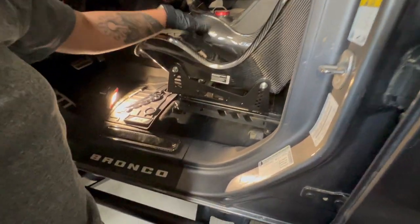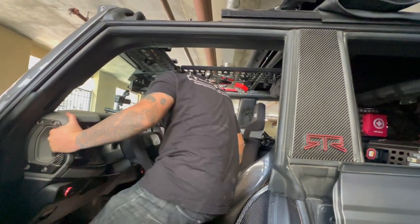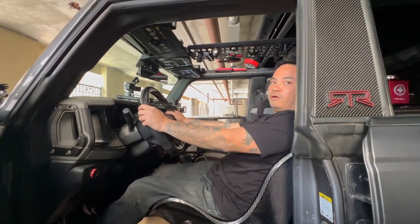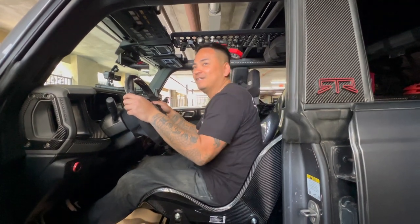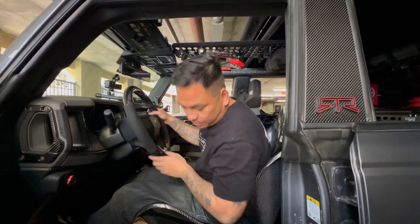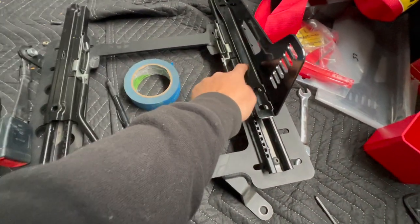So we're just mocking everything up right now and this is how it looks so far. We're about to test fit it — he's hopping in. So sitting regular, he can't see anything and would have to be on his toes the whole time. We can't really adjust this as-is, so we'll figure something out. Our slider does not match our bracket.